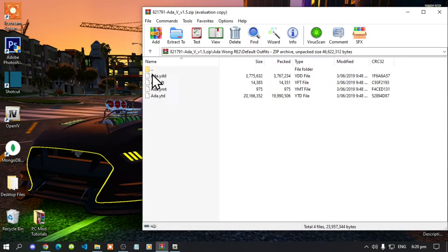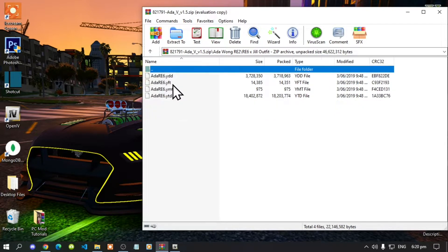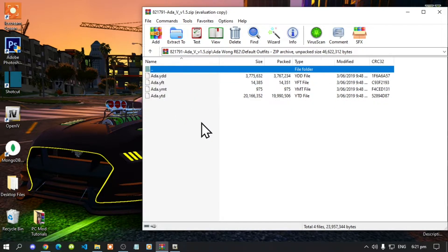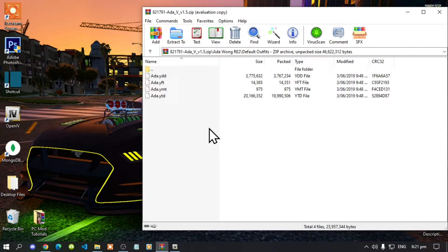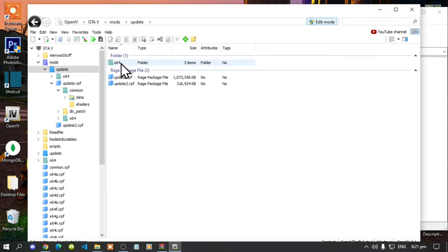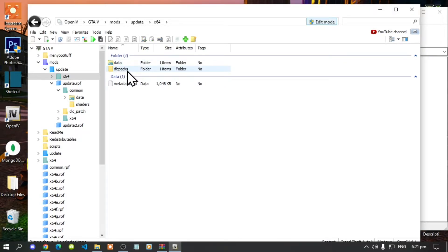Choose whichever folder variant you want — I'm going to do the default option. Go to OpenIV, go to your mods folder, go to update, go to x64, and go to DLC packs.